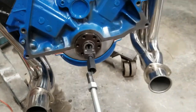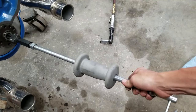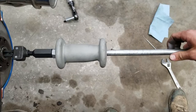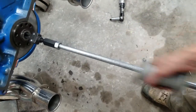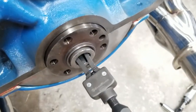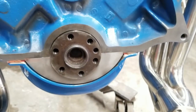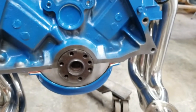And then the slide hammer — thread that in. You'll want to get as much thread to catch as possible. Now you can definitely see those notches I was talking about and that's where those catch. But that's it — you really need the right tools for this one. It's going to save you so much work, it's so easy, and you can return the tools when you're done. Thanks for watching. Let me know if you have questions.